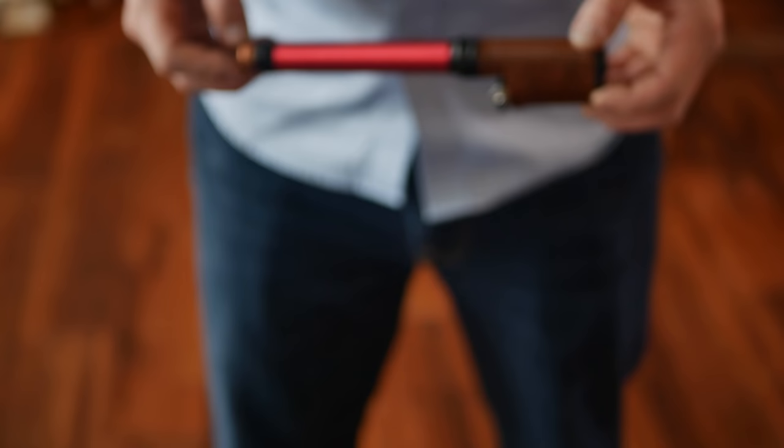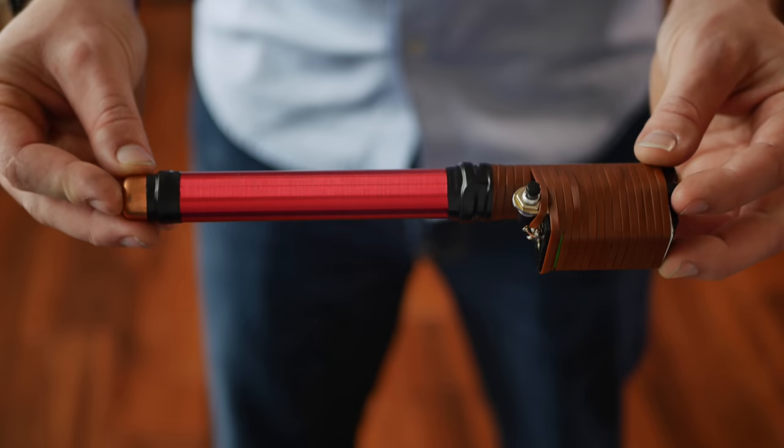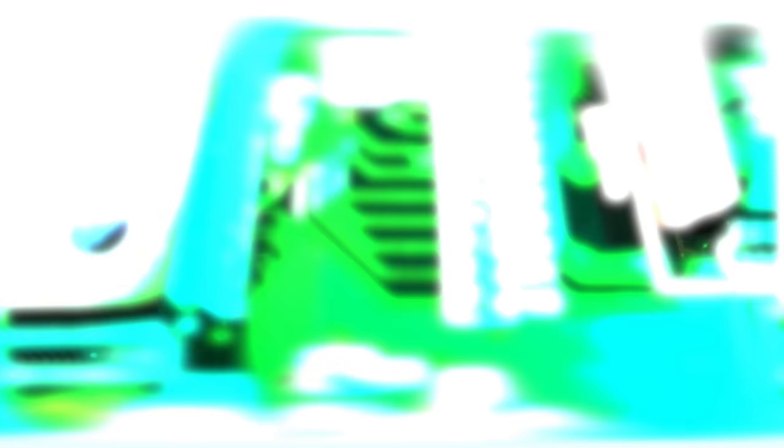Inside this wand is the same standard Slayer Exciter Circuit. Powered by a single 9-volt battery, this wand emits about 5 watts of high-frequency energy. Let's break down the parts of a Slayer Circuit and how they apply to this wand. There's only five components to this circuit.